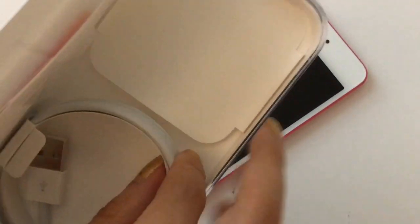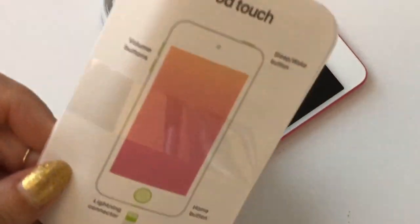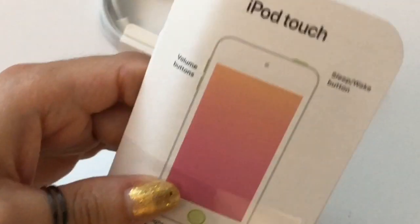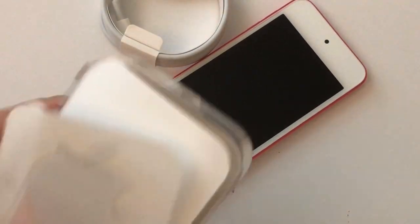Also a charging cable came with the iPod, but not the little box that plugs into the wall. That you have to already have — if you own an iPod, iPhone, or iPad, whatever Apple product you have, that comes with the little box and you can use that. But here is just the instruction manual and the Apple stickers that came with this.